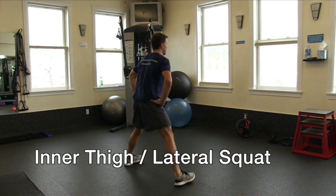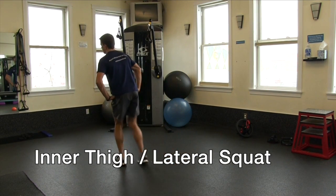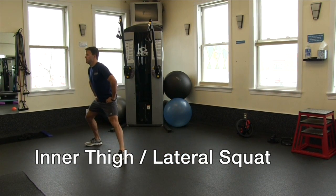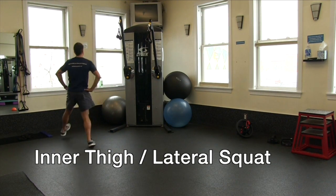This stretch opens up the inner thigh muscles and warms up many of the muscles in the lower limb, including hamstrings, quads, calves, and glutes.